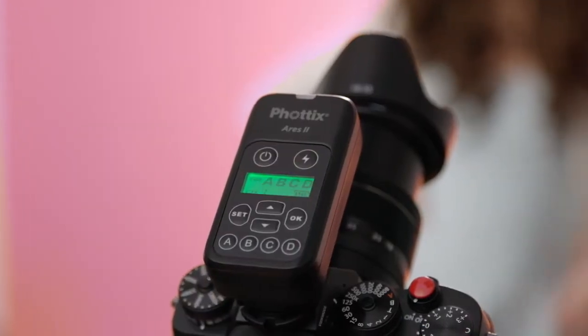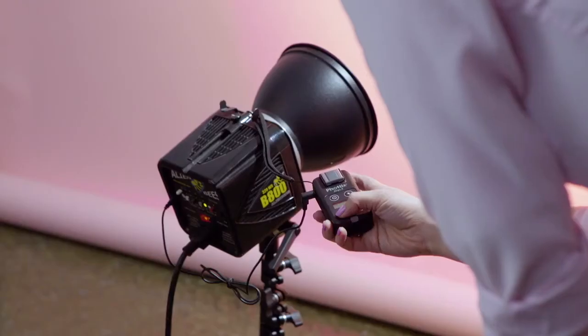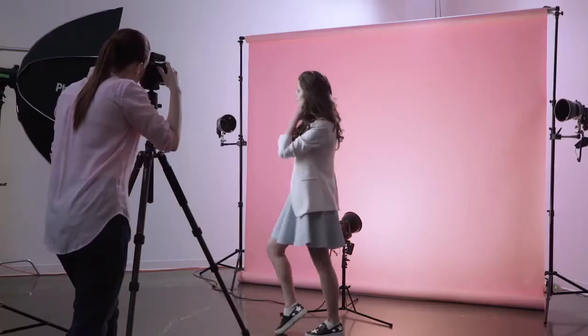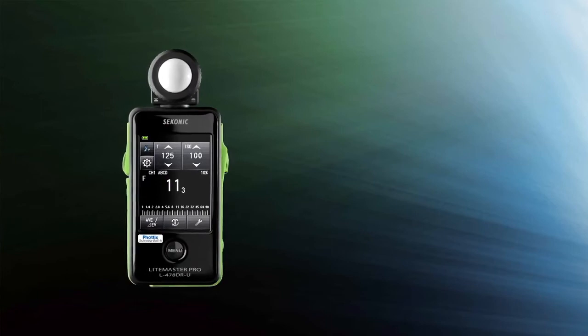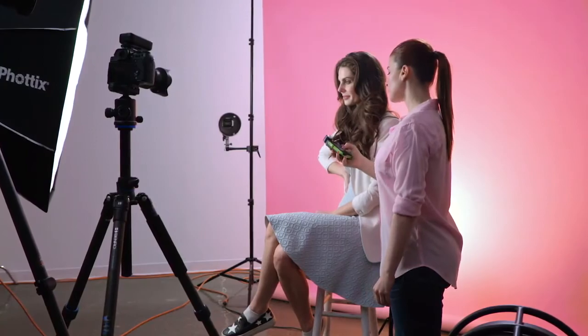The Fotix Ares 2 is for any photographer who wants to wirelessly trigger any strobe. Mix lights from different manufacturers, mix speed lights with studio strobes, and with the iconic 478 for Fotix and the 858 with Fotix transmitter, you can wirelessly meter your lights as well.